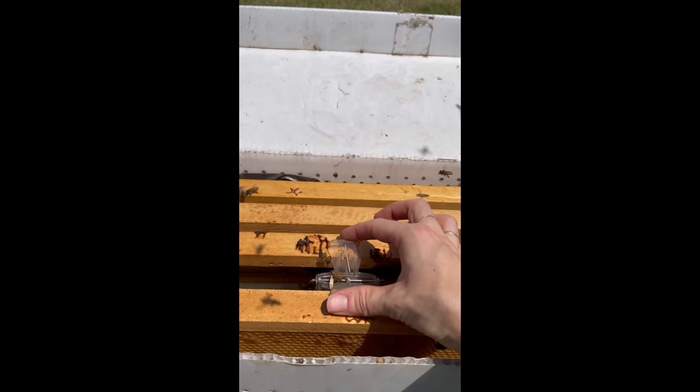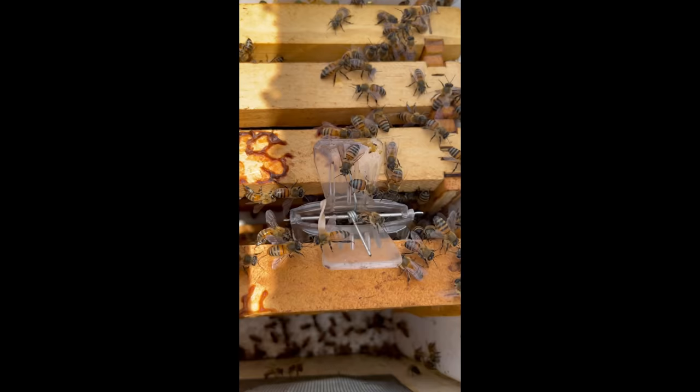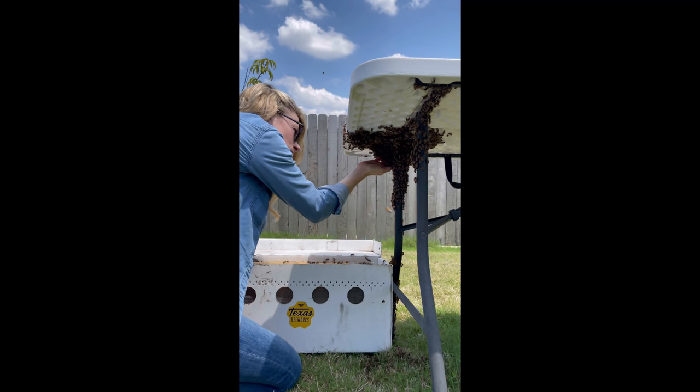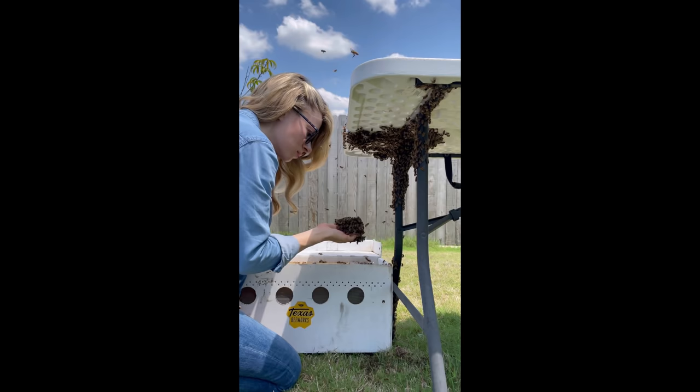A few days after the bees settle into their new hive, I'll release the queen from the clip. The bees that were already in the new hive were going towards their queen, but I needed to get more bees in there with her, so I just kept scooping. For me, scooping bees is just an easy and gentle way to move them into their new hive.